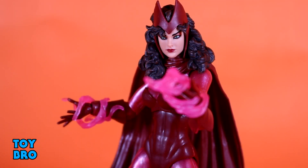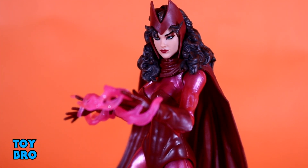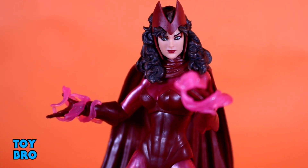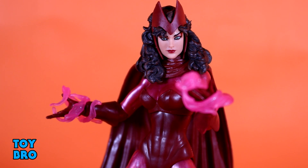For accessories, Scarlet Witch has no more or less than Quicksilver, but I think she has the better selection. She has two swirly effect pieces that fit over her wrist — you can put them over her hand so they swirl up her arm. They're flimsy bendable plastics you can position in different ways. I like that we have effect pieces; these aren't what I'd have normally expected with her. I would have expected the bubble-type stuff we got with Magneto, but I'm glad we got something with more of a smoke mysticism kind of vibe, because I think it fits her pretty well.